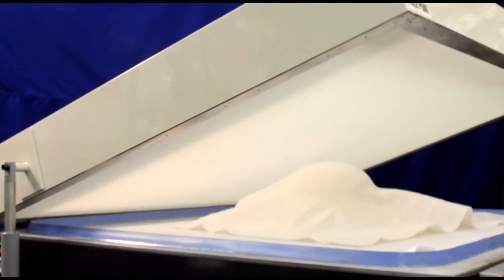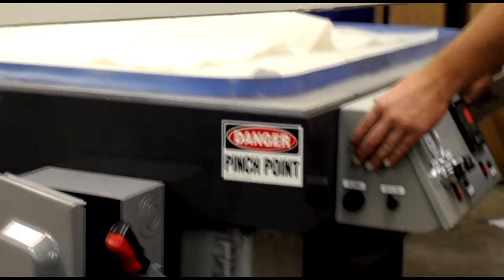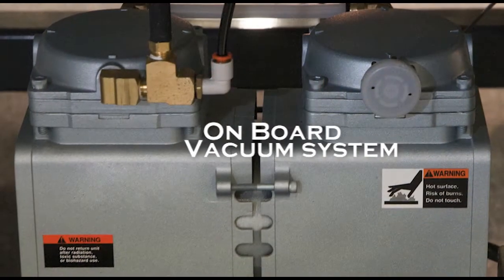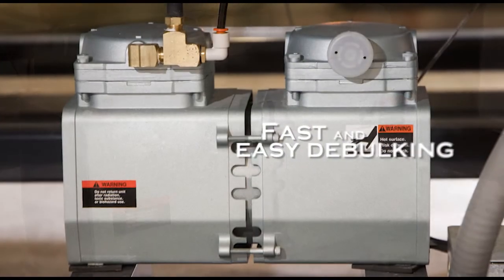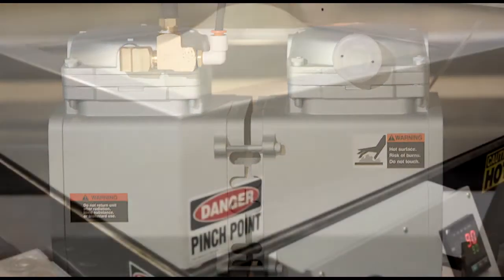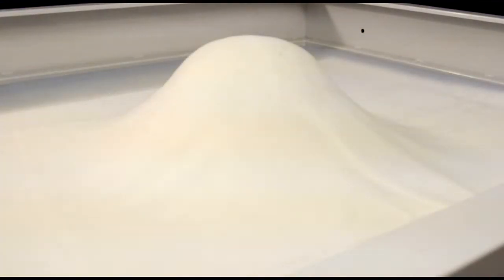Two-hand push-button actuation of the lid provides safe and accurate operation. The onboard vacuum pump provides fast and efficient sealing for your applications. The oil-less two-stage low-maintenance pump makes quick work pulling a vacuum on the largest of molds and parts.